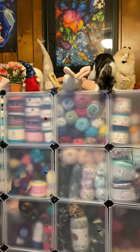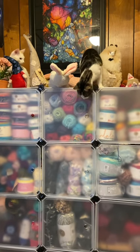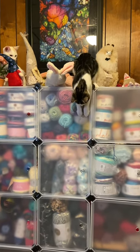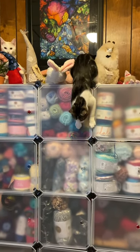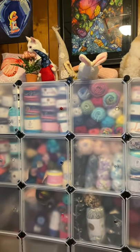They're just trying to see what's going on with the drawers — how come we can't open the drawers, mom? Look at them, it's like, I know there's a way to get this open. Boop — nope, not happening.